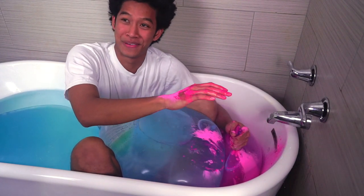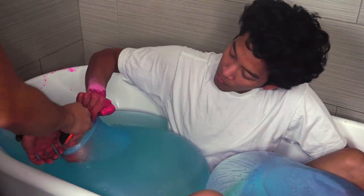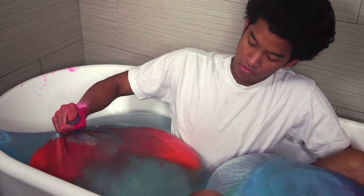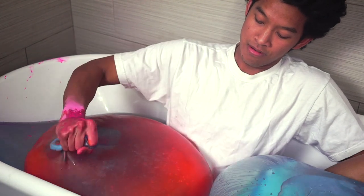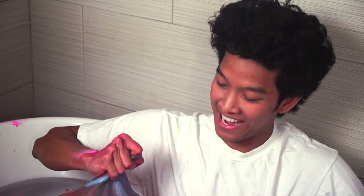Now I'm going to add orange to this one. Here we go, orange in here. Orange, I'm excited about you! Look at the orange, look at that color. Look at this orange color mixing everywhere — look at that. That looks sick. Oh my gosh, that is tight.